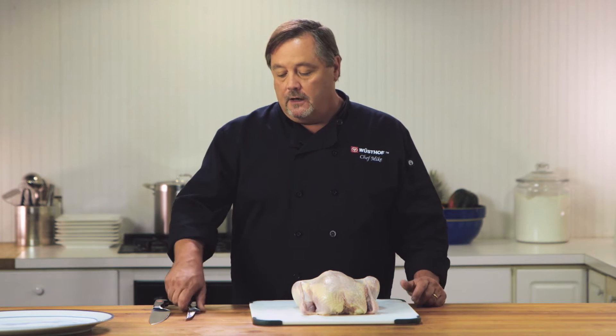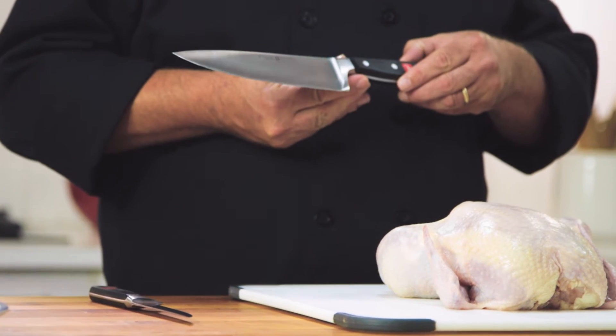The most economical way to buy chicken is to buy it whole and break it down yourself. I'm going to show you how to easily disjoint a chicken into eight individual pieces, and today I'm going to use two knives to do that: the boning knife and the cook's knife.